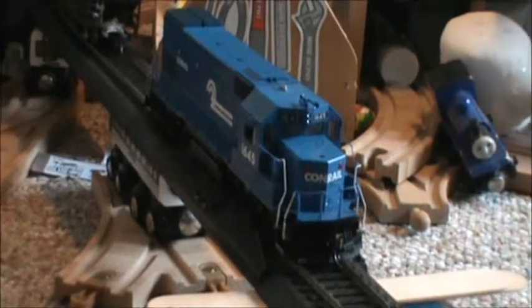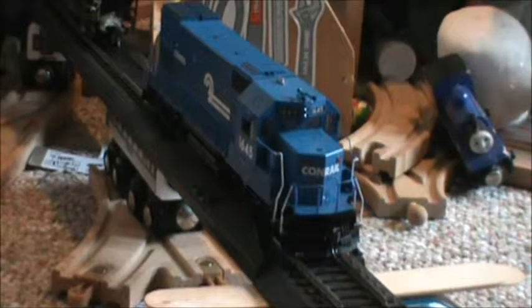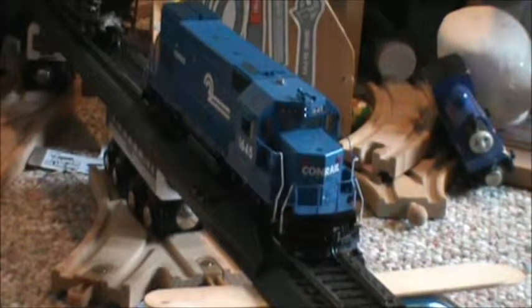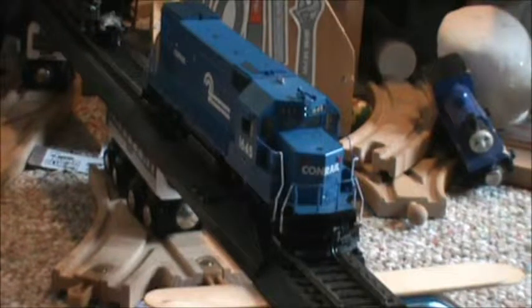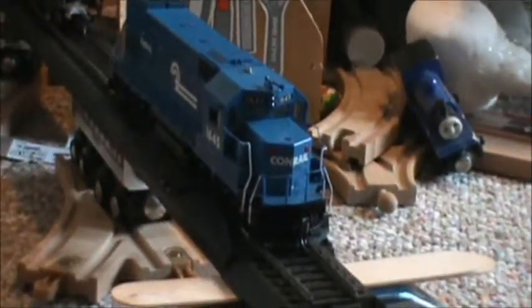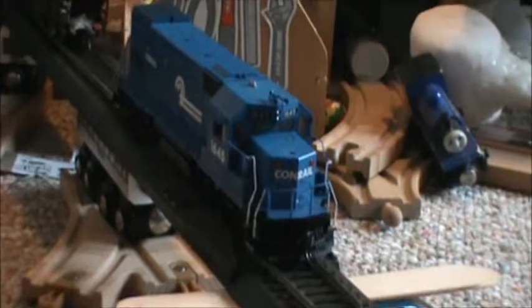Anyways, I'm still CrazyTrainKid. Today I'm going to reveal the Atheron Genesis 8-show Conrad GP15-1, number 1645, DCC and sound. Let's talk about this.